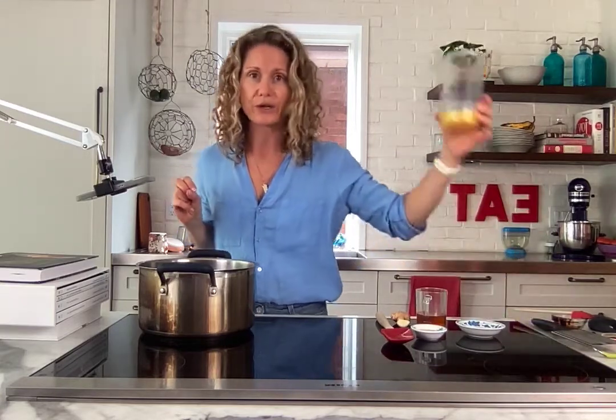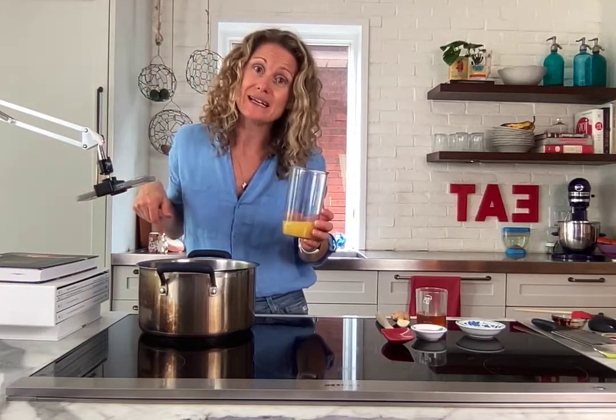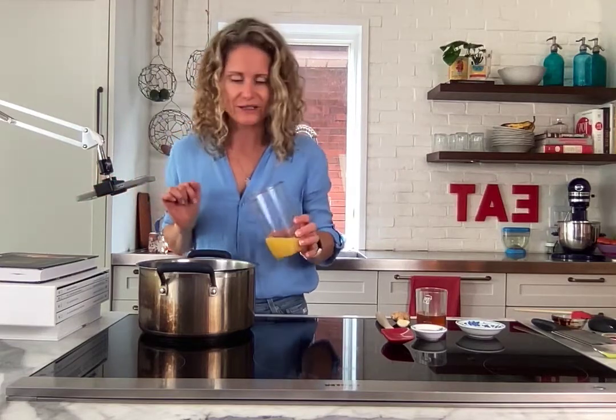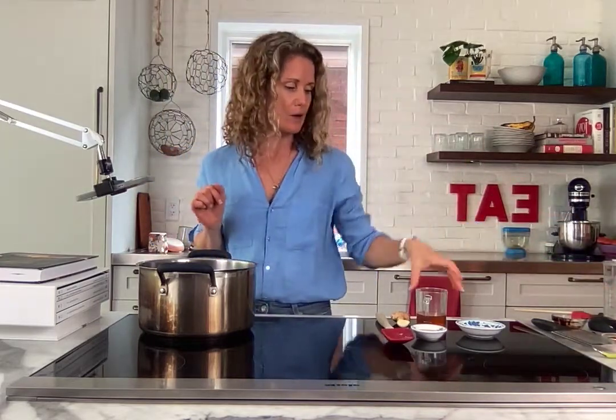This is my secret ingredient — I love to add the zest and the juice of a whole orange. If you don't have a whole orange on hand, just use some orange juice. You can freeze it in ice cubes for just such occasions. Let's get the juice and zest of a whole orange in there.